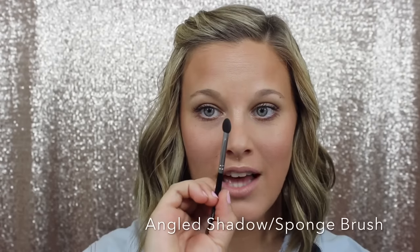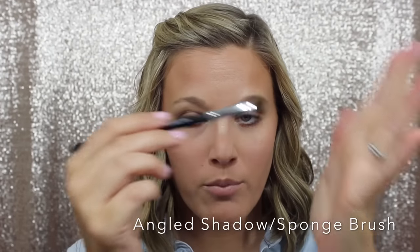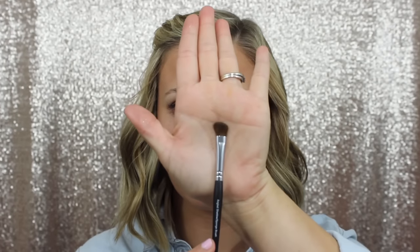The last brush in our eye set is the angled shadow slash sponge brush. This is a great brush. This part is made of pony hair, and it's angled — perfect for putting it right in your crease and in that corner V. It's also great for smudging out that lower lash line. It's just a great all-around brush — so soft, so easy to use. The sponge tip is great for applying product all over your lid. I love the double-ended brushes — great for multiple uses, more bang for your buck.